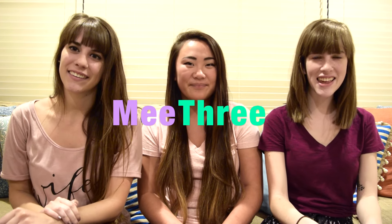Hey guys, it's Emma, Megan, and Ariel. Today we're going to be reviewing the Aspen Override subscription box, and this is the back to school edition. We're just going to be opening it up and giving you guys a review on everything that's inside of it and telling you guys our honest opinions.